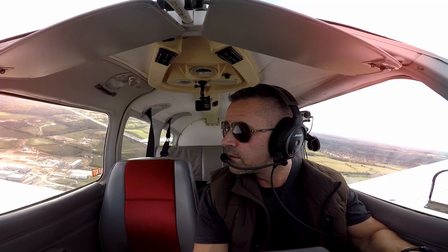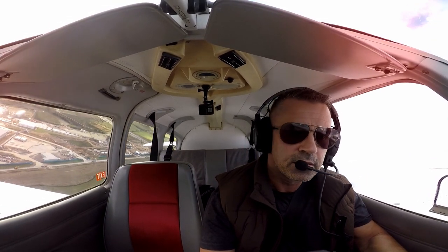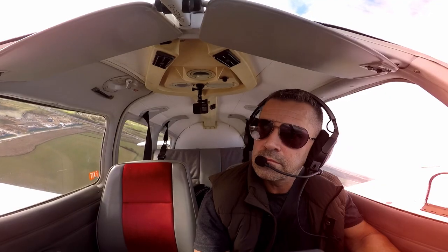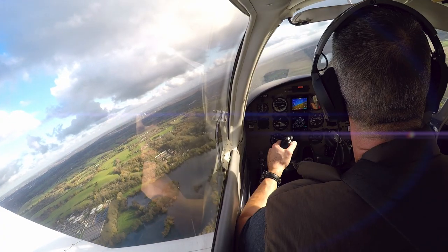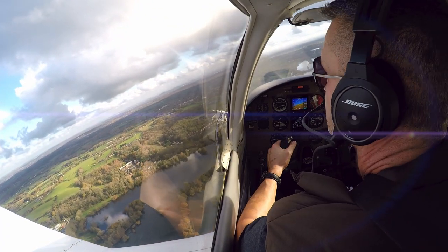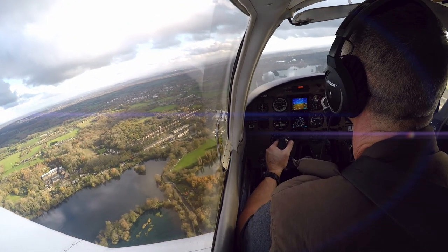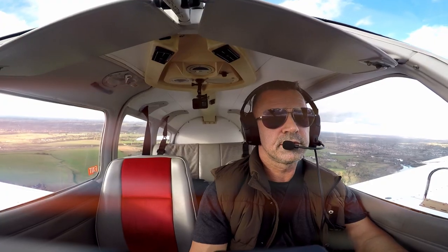Okay, here we go. So let's start our turn down onto base leg, bring the pole back. Flaps two — one, and flaps two. 75 knots, bit of trim.